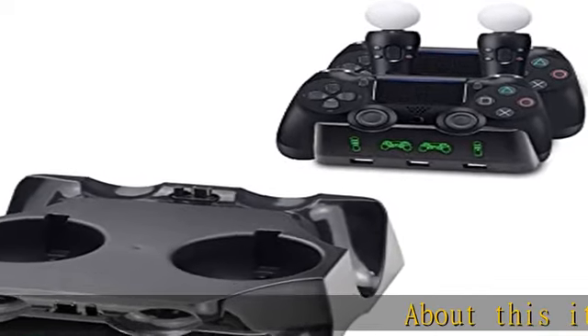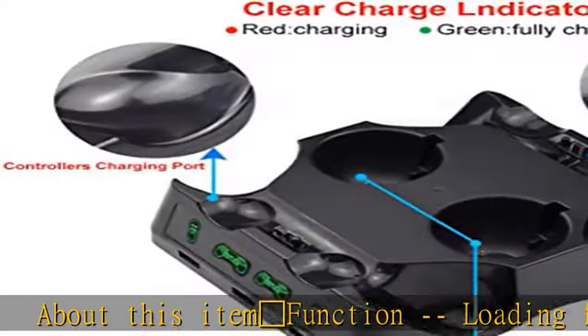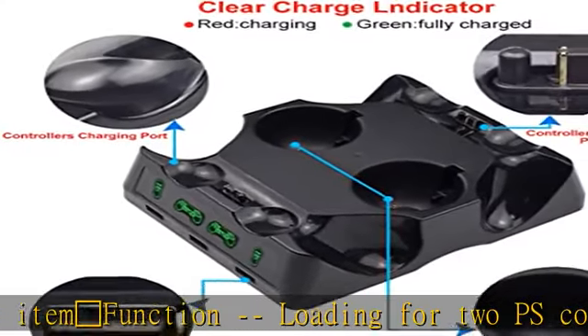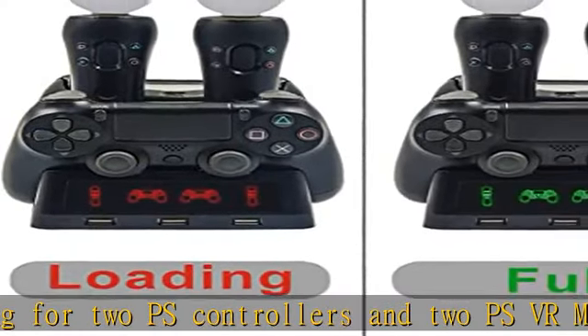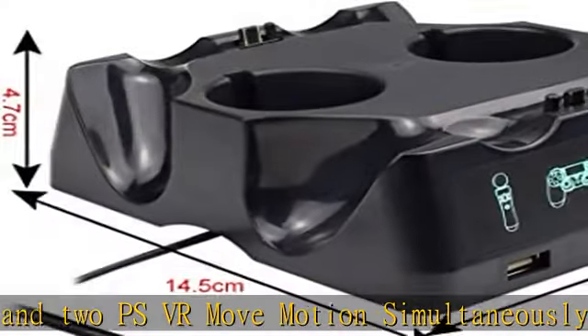Function: loading for 2 PS controllers and 2 PS VR Move Motion simultaneously. There are also three USB ports. Indicator light: red means loading, green means fully loaded, which tells you when any controller is finished charging.